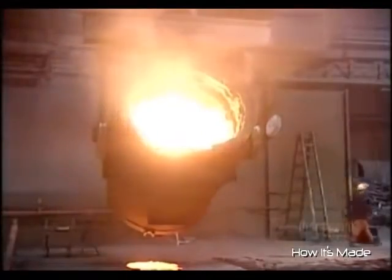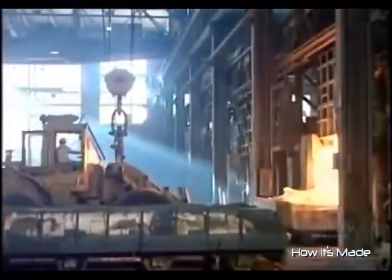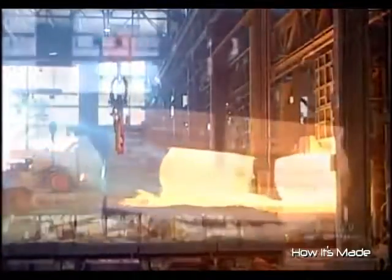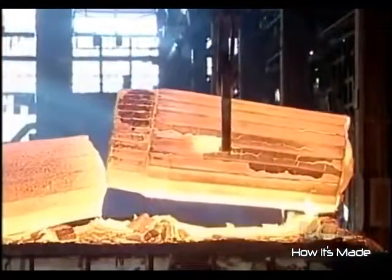This forge can cast ingots weighing up to 42 tons. After several hours, the ingot solidifies and they turn the mold upside down to extract it.